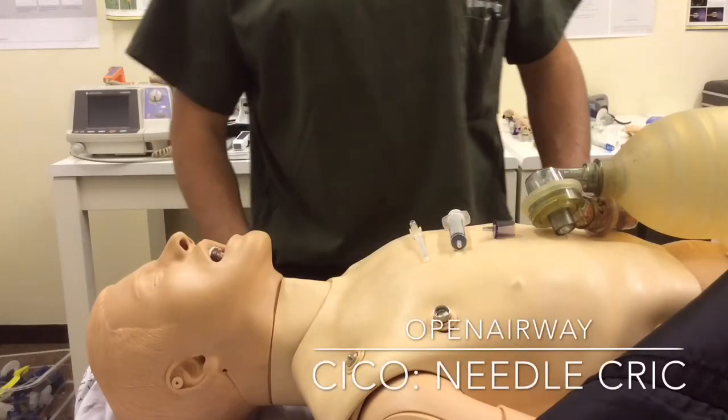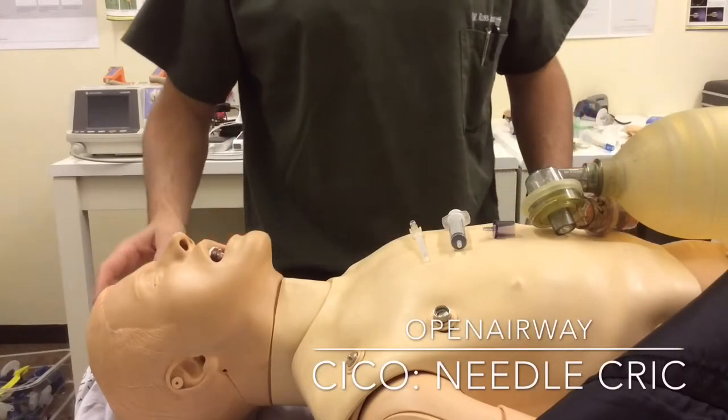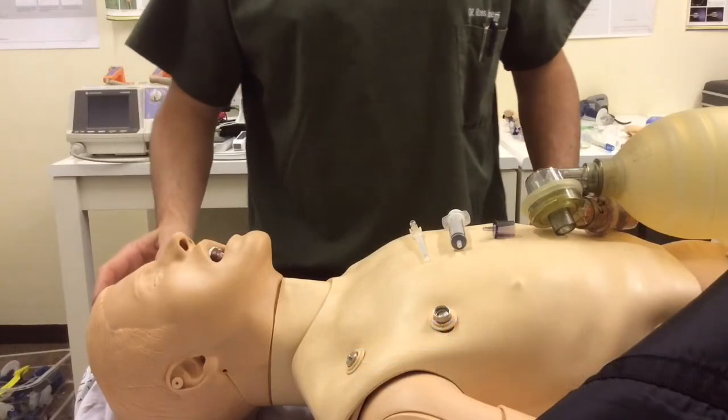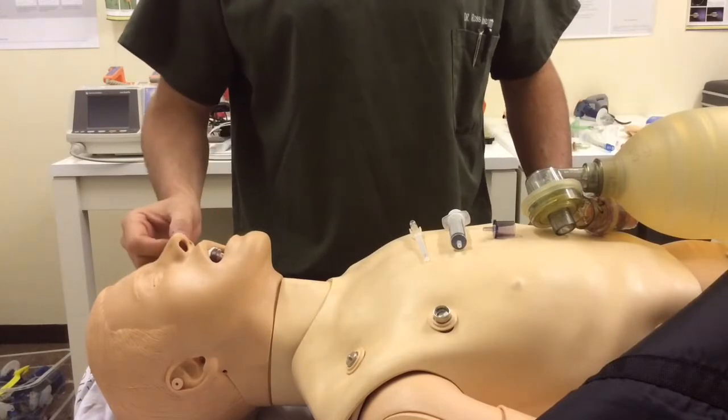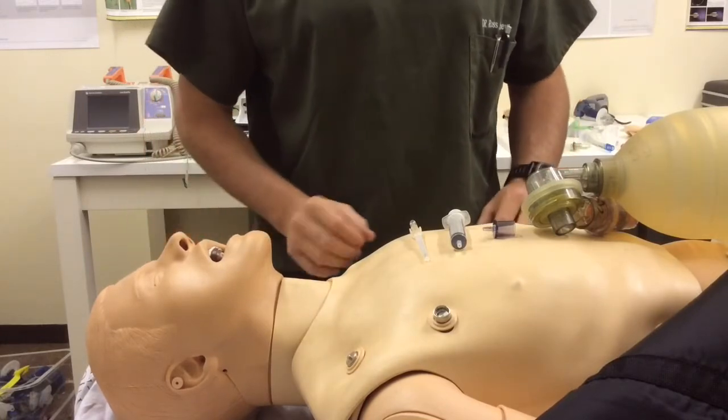Hey there folks, Ross here from Open Airway, currently in the UCT Anesthesia Airway Skills Lab, and I just want to respond to Min's excellent short video just now on some finer points of technique for the cannula cricothyroidotomy.